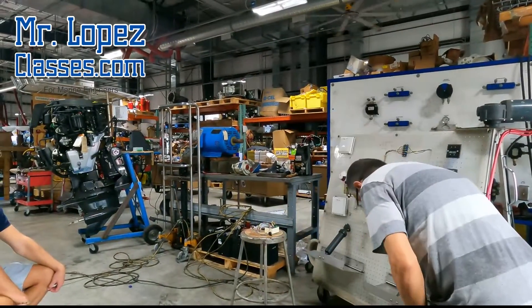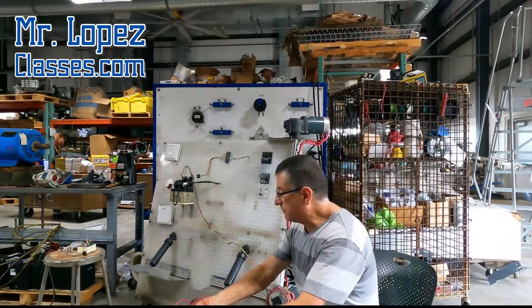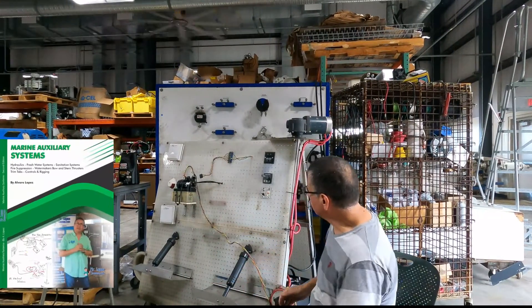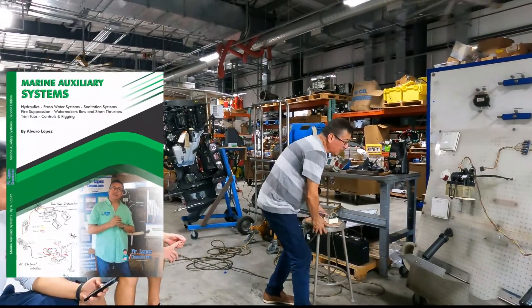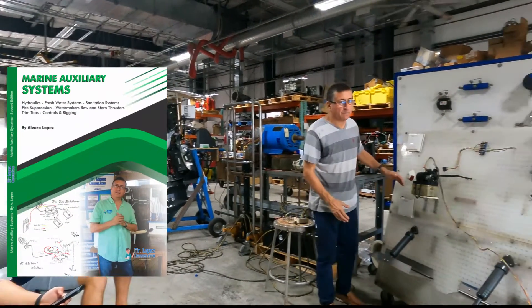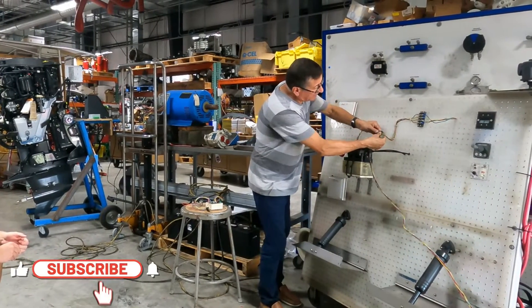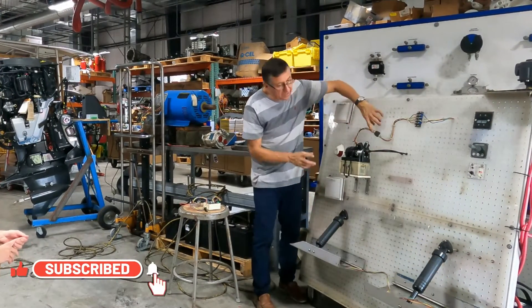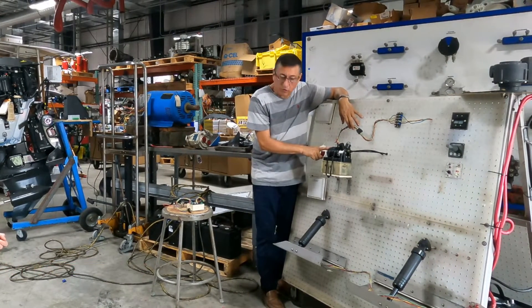We are going to do troubleshooting on our trim tabs with regular flaps. In this trim tab, I have the typical connection of the pump and the harness of the pump. They have the color code blue and yellow for the rotation of the motor.